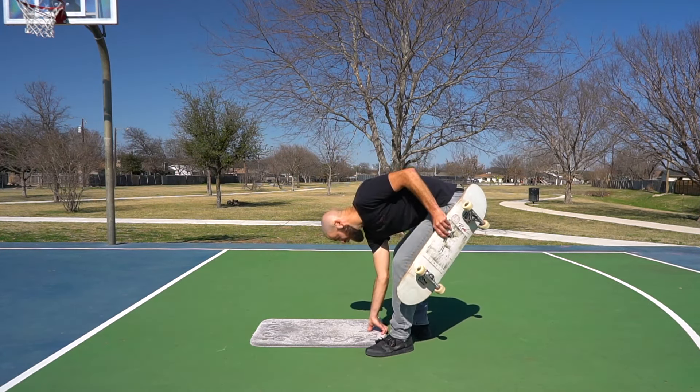It might seem like a small change, but it's going to make a big difference. When your back foot is on the tail, your front foot is the only thing holding the front wheels down, so you have to learn how to slide your front foot off the board. When you do that, it kicks off the second major difference: the board is going to kick up like that.